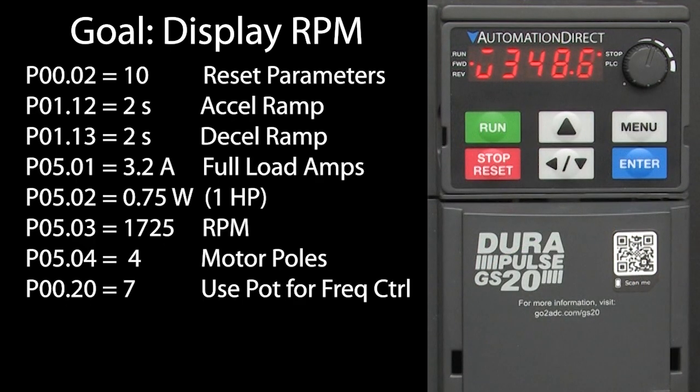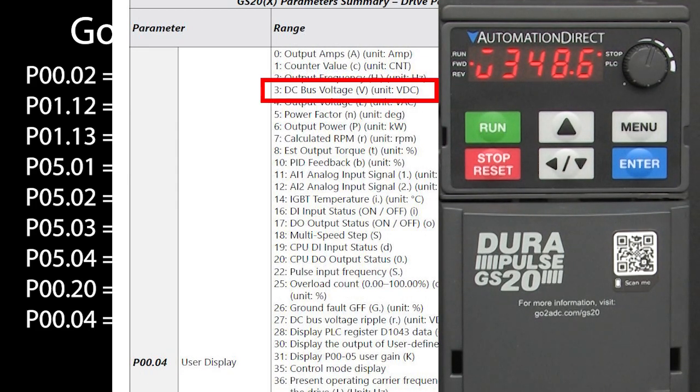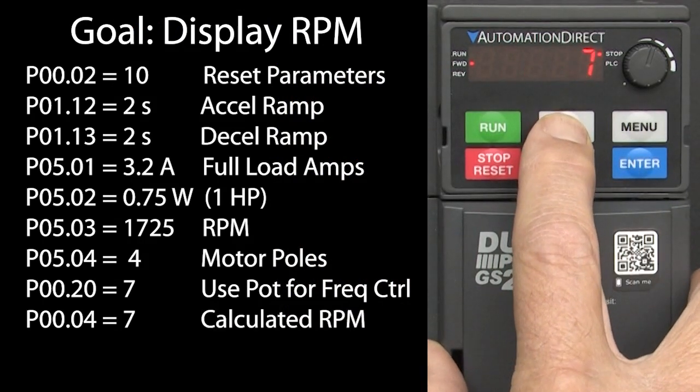I've already set up the drive with these parameters – some of these are just defaults, but I'm showing them here because we're going to use them in this demo. Parameter group 0, parameter 4 selects what's shown in the user display. It defaults to a 3, which is the DC bus voltage, and it's indicated by a V in the display – that's this funny looking character right here. Option 7 is the calculated RPM and it's indicated by a lower case R in the user display. So let's go to group 0, parameter 4, and enter a 7 to show calculated RPM in the user display.